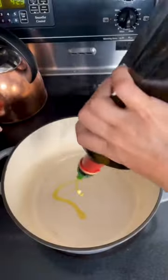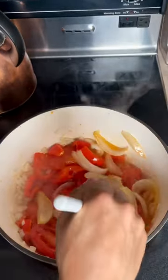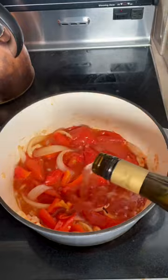Now it's soup time! Sauté some onions and garlic in olive oil until it's nice and fragrant. Add your roasted vegetables along with all the juice — I forgot my garlic in the oven so I'm adding that now — along with some tomato paste. Now for the boozy part: add some wine, and I mean a lot of wine, because wine is awesome.